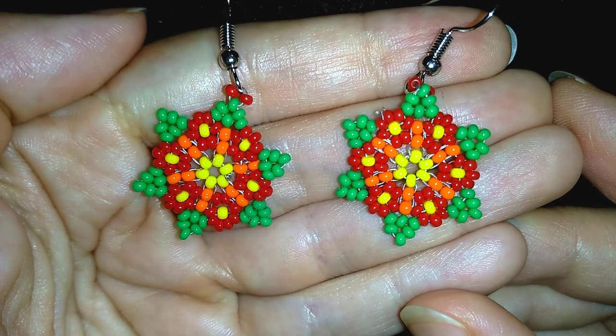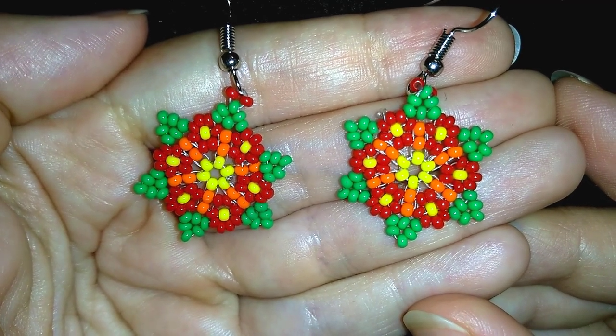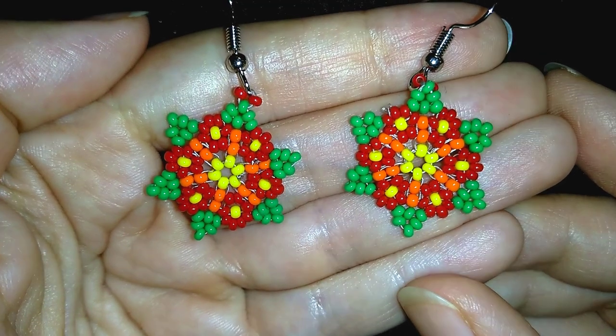They're really easy to make, they could be considered even beginner's level and with my step-by-step instructions I'm sure by the end of this tutorial you're going to be able to make them by yourself.